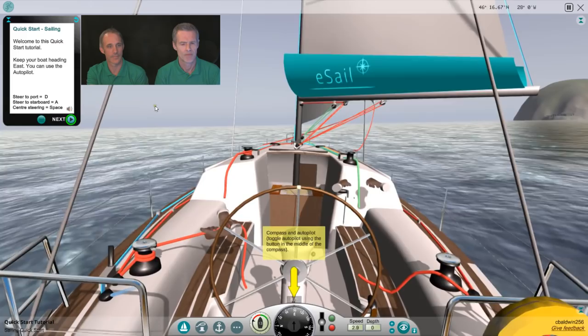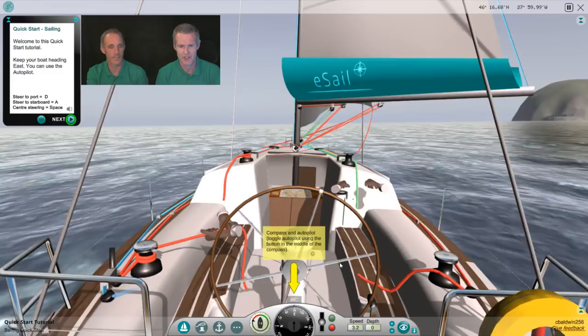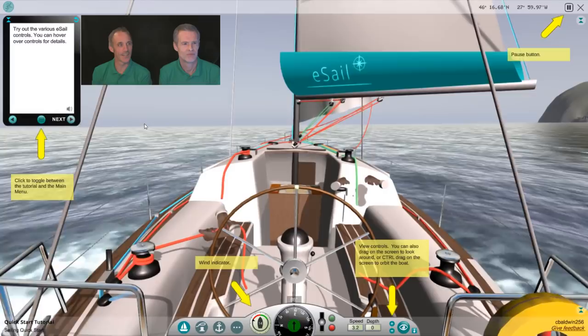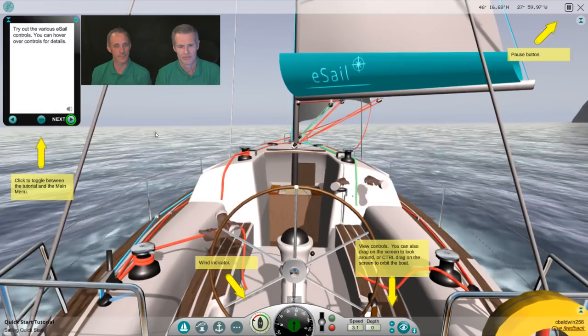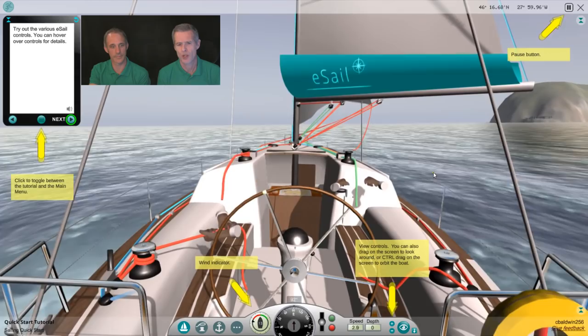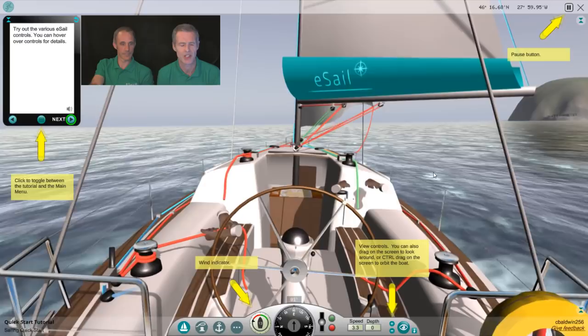Welcome to this quick start tutorial. Keep your boat heading east — you can use the autopilot. Try out the various eSail controls; you can hover over controls for details. This is a quick start — it doesn't take you through all the controls directly, it just gives you the opportunity to go through and try them out yourself. So we won't bother too much with the exact controls.